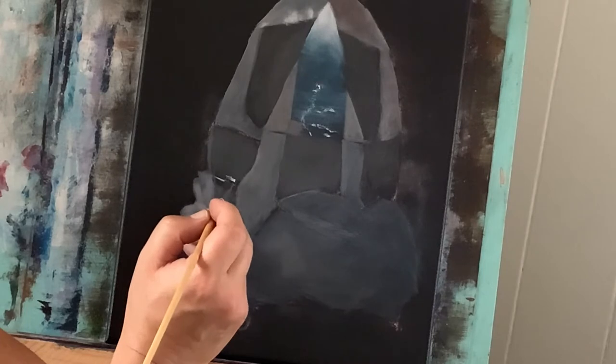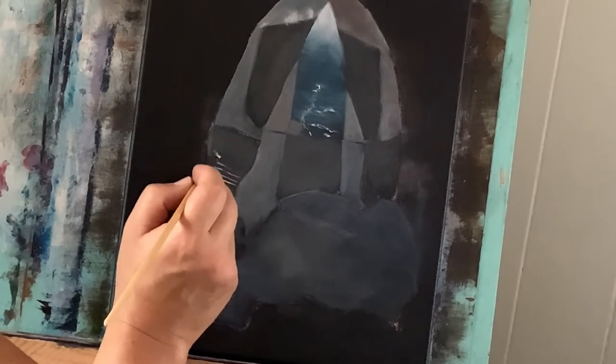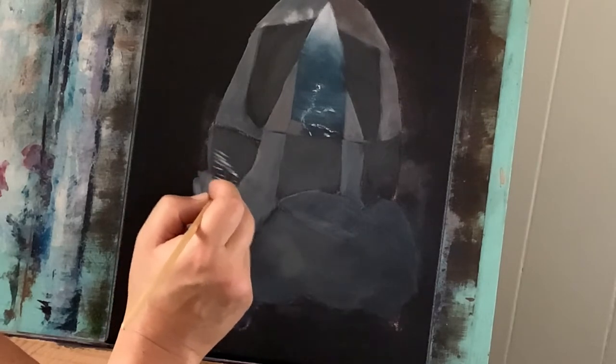Now with the edge of my flat brush and some more titanium white, I'm just going to go ahead and scratch in some of these natural cut lines that will be shown on some of these rocks.